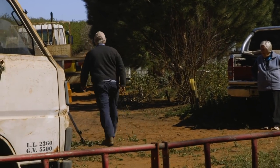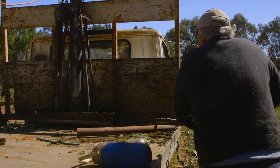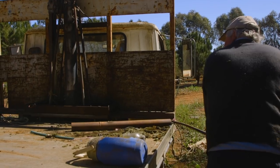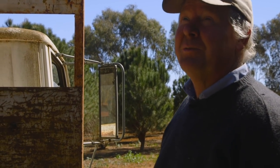Bloody hell. I don't know, I'm just wondering whether we should cut those bolts off. I think we'll hack those bolts off because I reckon that's what's holding it, but either that or it's too jolly heavy for our crazy forklift, which you wouldn't think so.